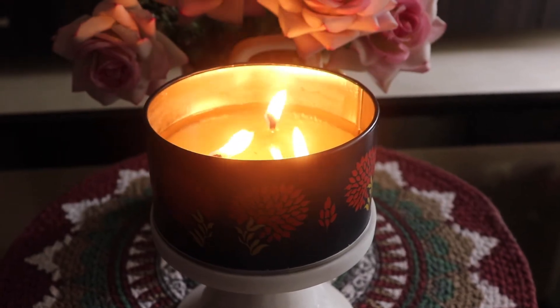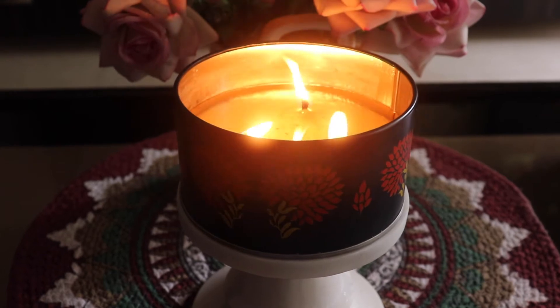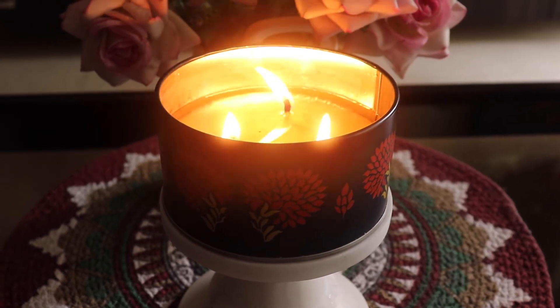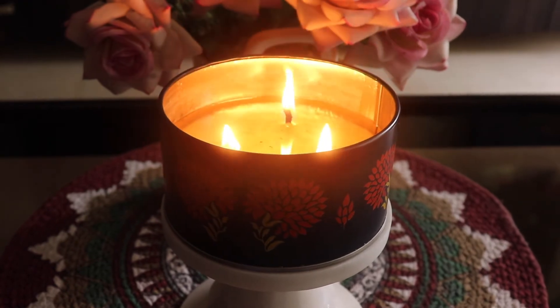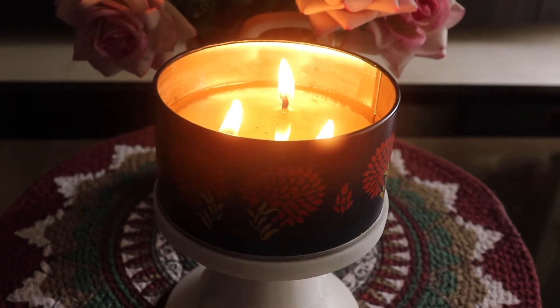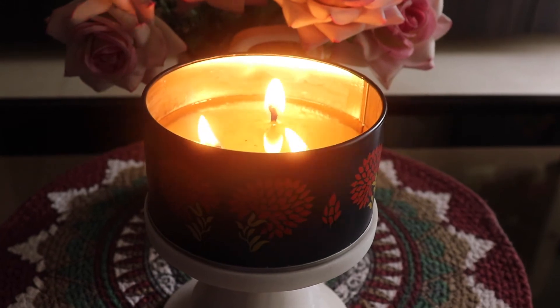This is my fifth burn and the fragrance has been very consistent across every burn — it's not that the first burn is strong and then it gets lesser. In all five burns I've gotten a very nice, even fragrance. This means they've used the fragrance concentration evenly throughout the entire wax in the jar, not just in the top layers.